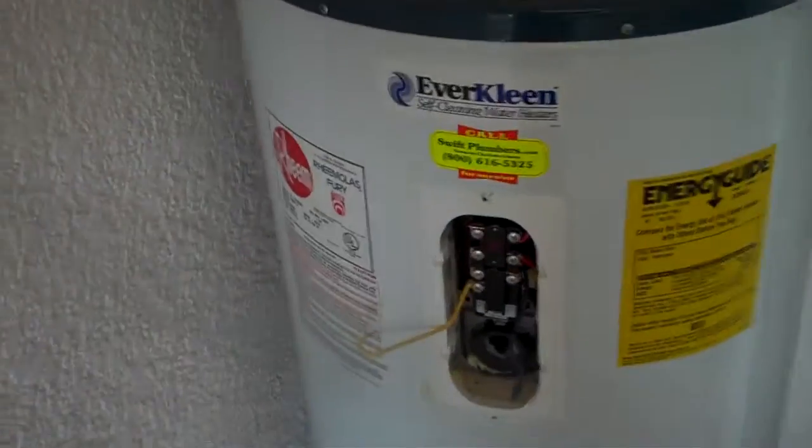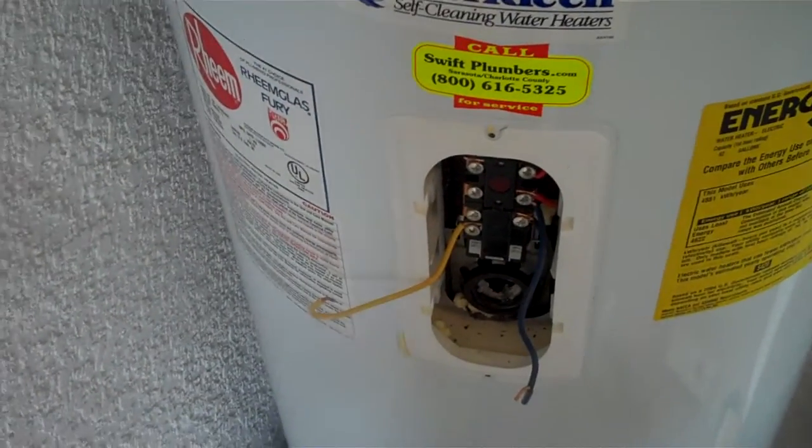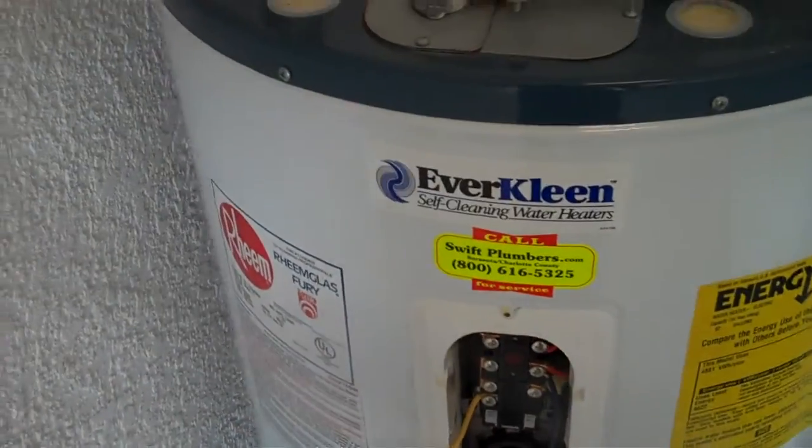I just removed the settings on the thermostat. That was set at 150 — both of them. No hot water.